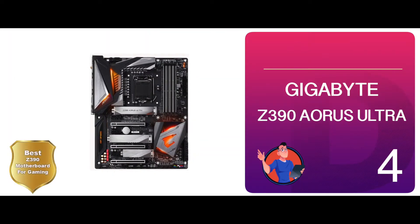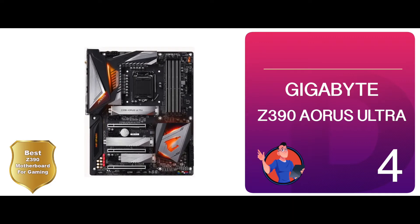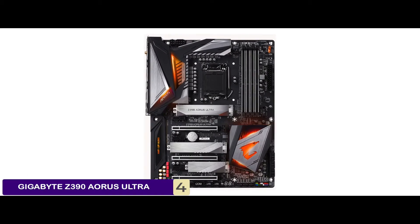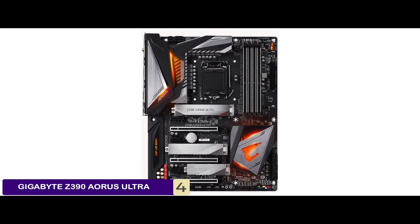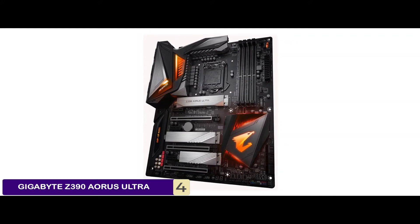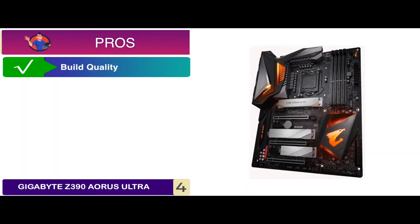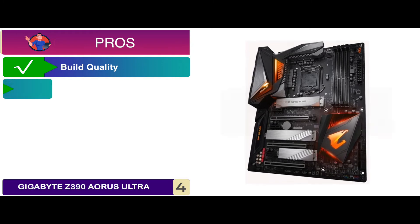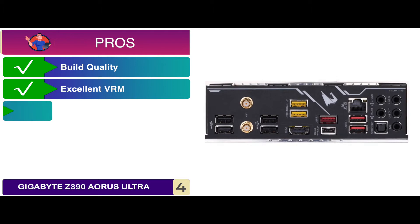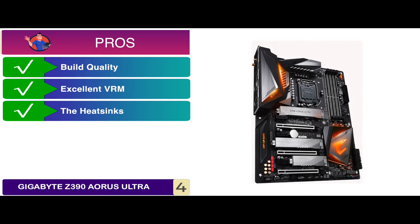Next, we have the best Z390 motherboard for gaming: the Gigabyte Z390 Aorus Ultra. The updated BIOS is a significant improvement and it's absolutely amazing to pair with your Intel 9900K processor. It works excellently, maintaining quality, performance, and heat upon its power delivery. Its pros include a good build quality and design, an excellent VRM cooling system — great for overclocking — and heat sinks for all three M.2 slots with integrated Wave 2 fast Wi-Fi.